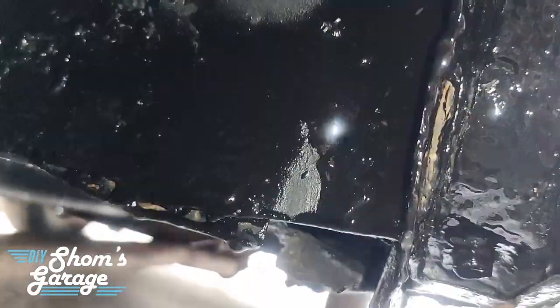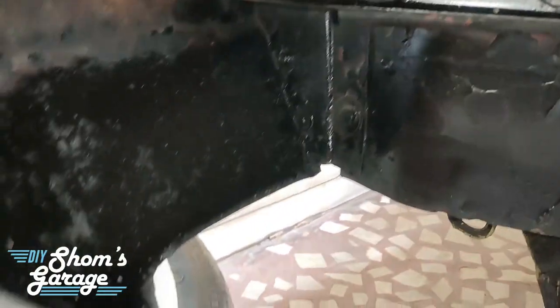You can see it has been coated properly with the underbody wax, and this is how it looks. Thanks very much.